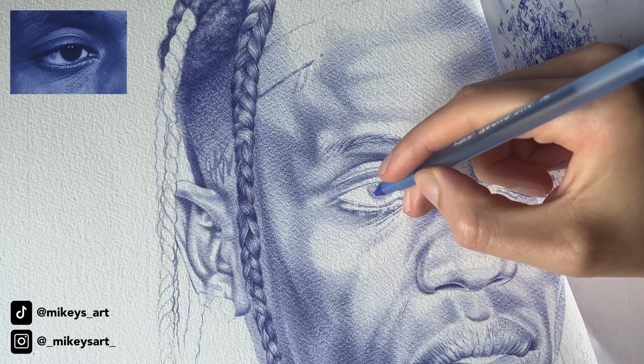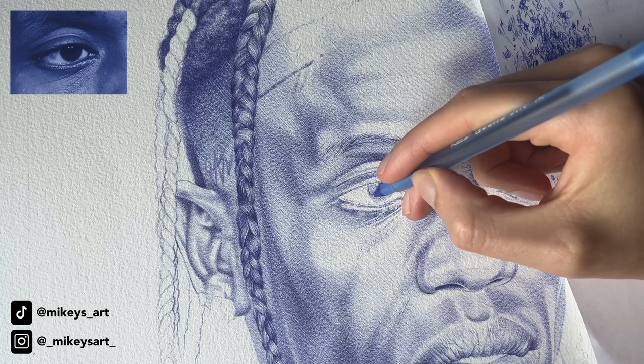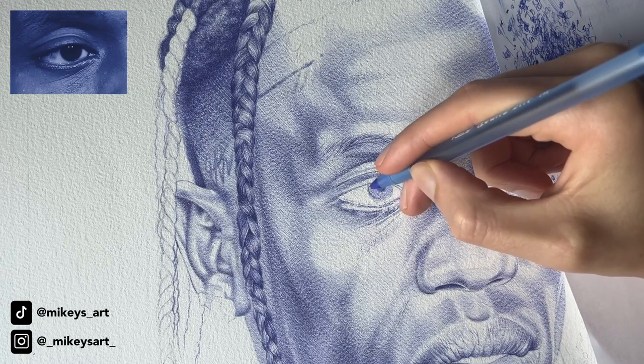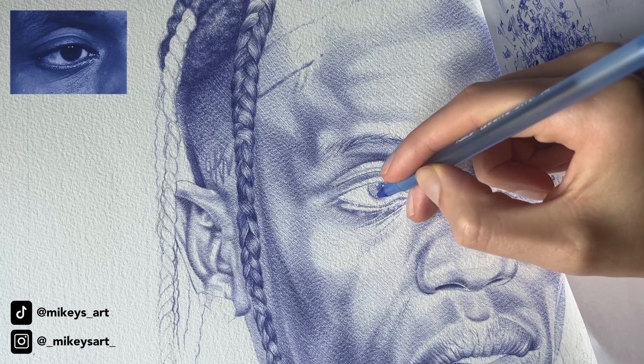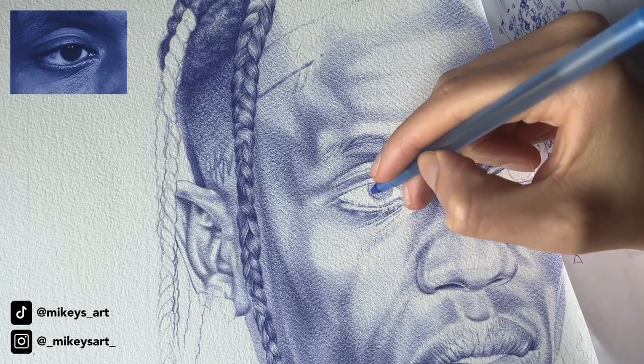It's okay if you don't like a drawing once you're done, but just don't give up in the middle of the process because you never know what can happen. For this drawing, I accidentally started on the wrong side of the paper because the two sides have different textures. I was going to restart on the other side, but I told myself, let's just give this side a try and see how far I can take it. I'm actually loving it so far, so try not to give up.